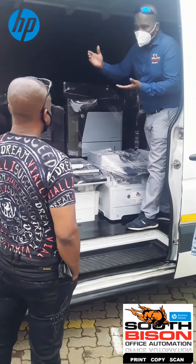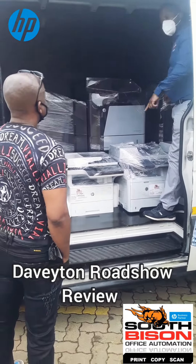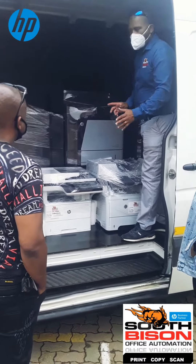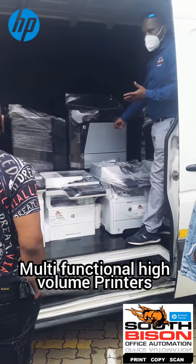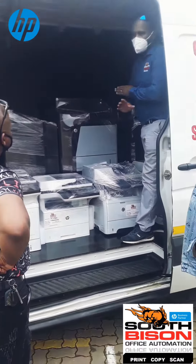HP — after 250,000 copies the machine will tell you it needs a maintenance kit. You put that maintenance kit in, we come and install it free of charge. What you're going to pay for is the machine, the toner, the staple cartridges — the ones that have staple cartridges — and the maintenance kit. That's it.